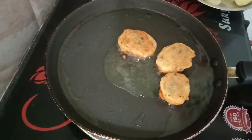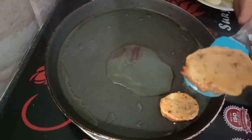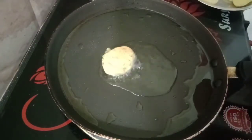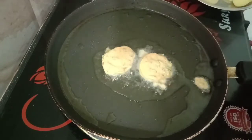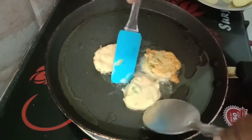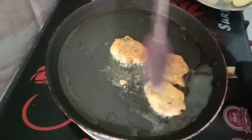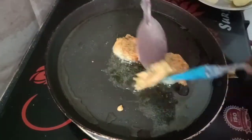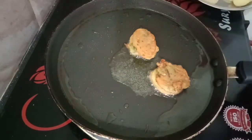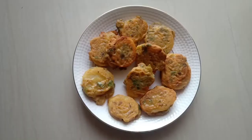Now let's boil the oil in the pan. Let's fry until brown color. Put the tissue on the plate. Fry the potatoes in the pan until done.